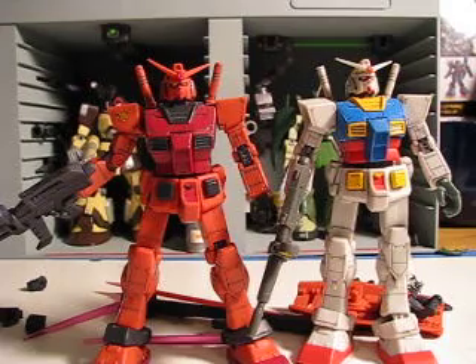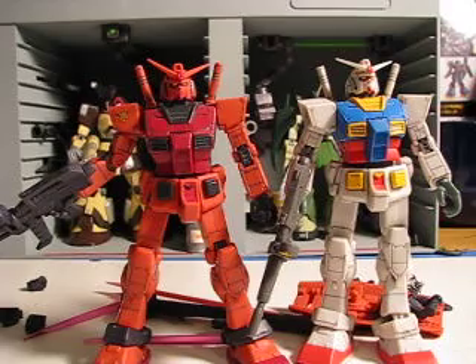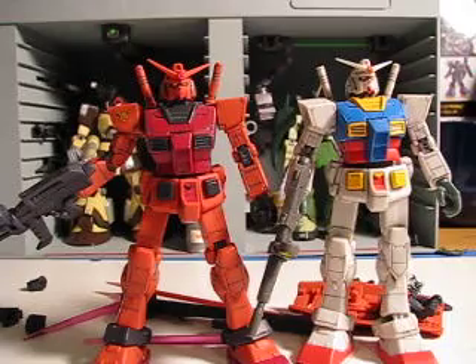So if you're looking for Gundam MSIA action figures, make sure to check out our store, Gundam Zars Us — Your Favorite Arms Dealer — where we get new stuff all the time and sometimes even get Japanese figures, maybe even rares. There's a link down below, so come check us out. Catch you guys later.